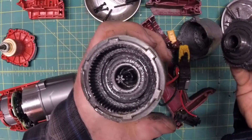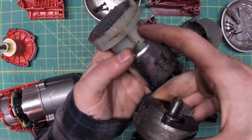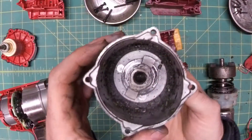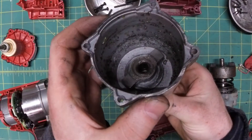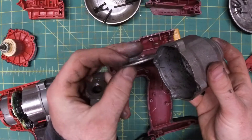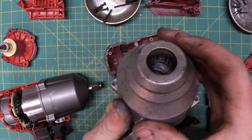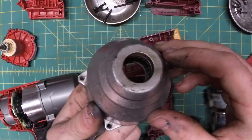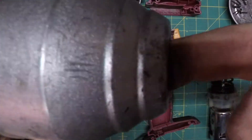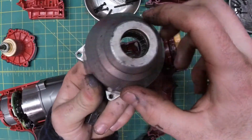Unfortunately, the thing that holds it all together is made of plastic — maybe nylon or Bakelite, I'm not sure — but it should be made of aluminum. Here's the anvil: nice piece of steel, nice aluminum enclosure. This rubber piece doesn't seem to do anything — I guess it's supposed to keep the grease in. And here we have some needle bearings. You can hear it — these bearings are shot.